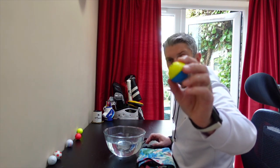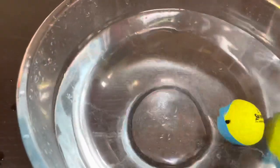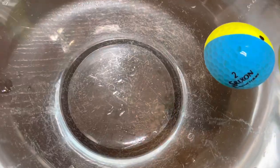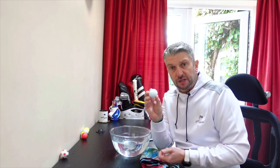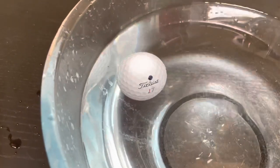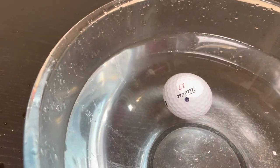We've got the new Srixon balls that we tested out the other week — I really like the feel of these, it'll be interesting to see what these come out like. Black dot on top. Let's give that a spin. Srixon coming back onto the dot as well. I want to try one more thing — this was the Titleist that we put in first. When we drop this one in, it tends not to come back up onto the dot, so I would suggest that's a balanced ball. Not far off, but not on it.